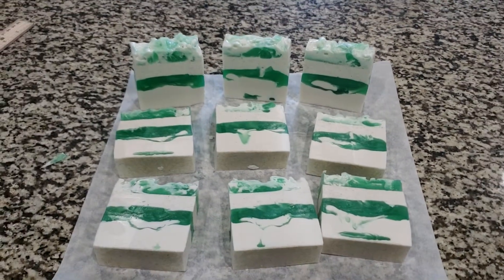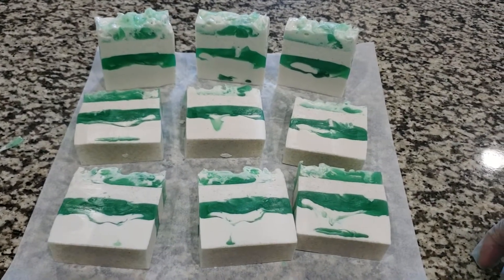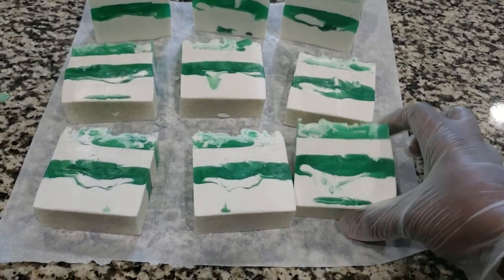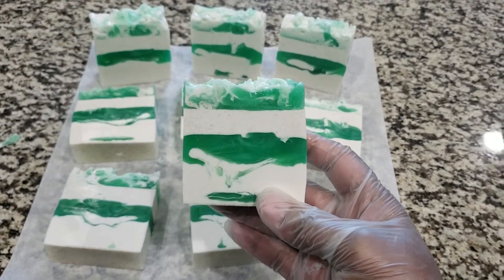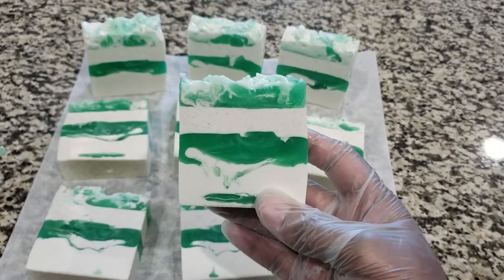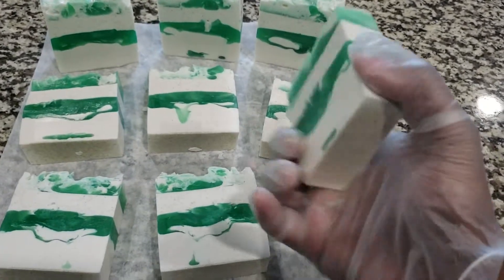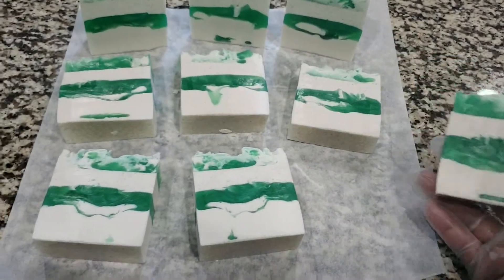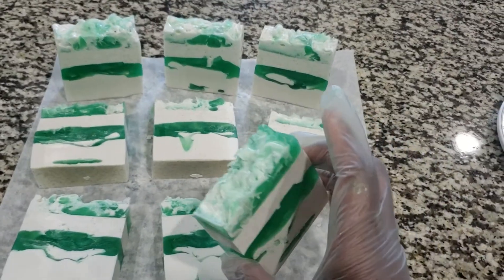Hello everyone, Go Natural Body Care here. So here is the cut of the tea tree and peppermint soap that I did. I wanted to do a slight swirl at the top and a little bit at the bottom. So here we go, this is what they look like with the cut. We had a little bit that still sunk to the bottom, but I think that's just fine.